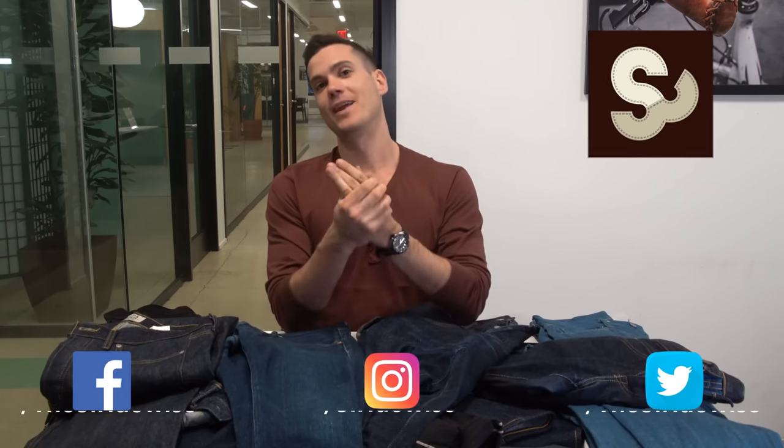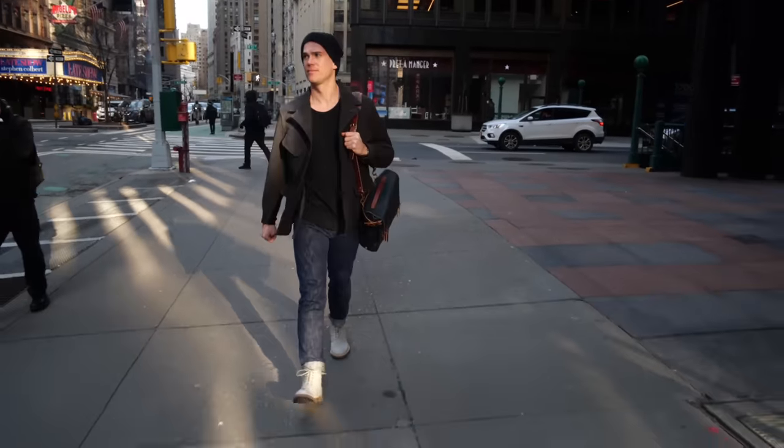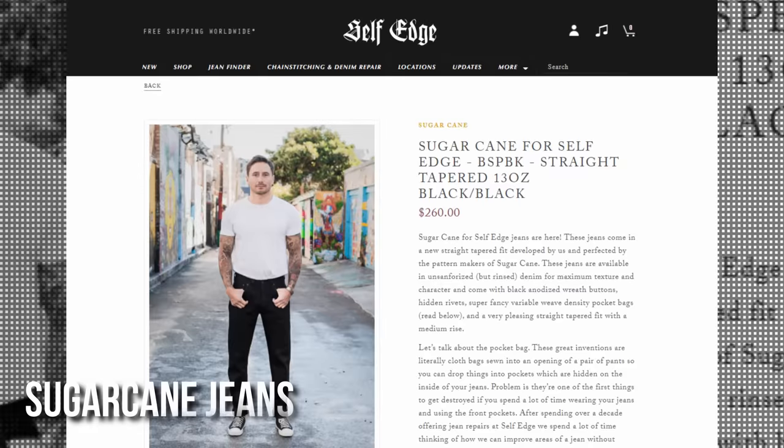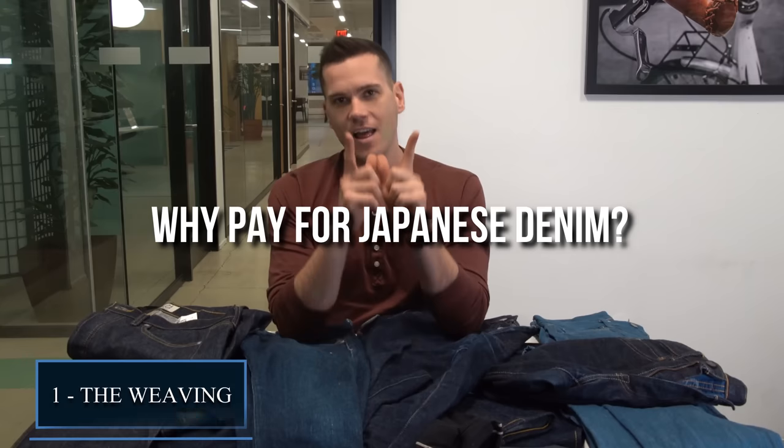If you can get a pair of Levi's for under $100, why would anyone spend over $300 on a pair of Japanese jeans? This is Nick at Stradweiss.com. I own about a dozen pairs of Japanese jeans — some lent to friends while I'm breaking in another pair. Right now I've got some Tanookis on, and I've reviewed every last one of these on my channel except for these Sugarcane jeans. So before we can determine if Japanese jeans are worth it, we first have to understand what Japanese denim is and what sets it apart from cheaper options like Levi's.